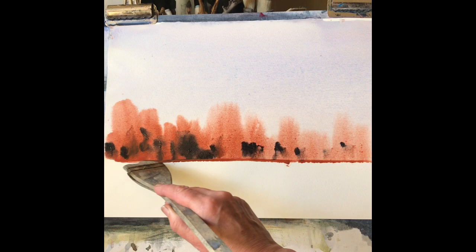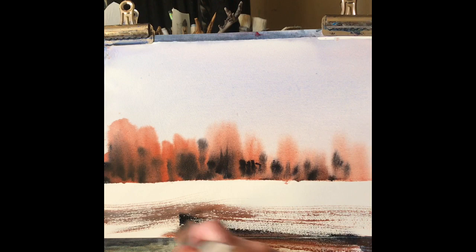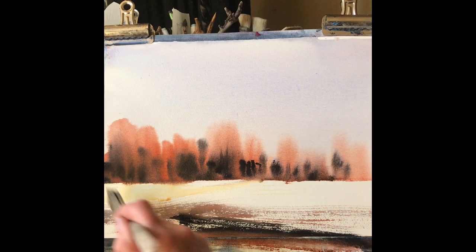Right, now some Payne's grey for some shadows in the trees and just straighten off the bottom a little tiny bit. A little bit of dry brush just across the ground — a few not-quite-horizontal lines with slight diagonal slants to them in the various colours, just to sort of set up a forest floor, a forest clearing.